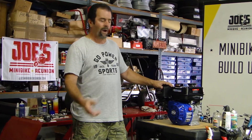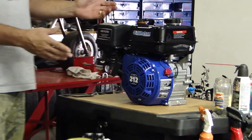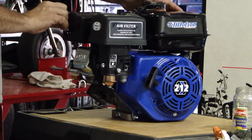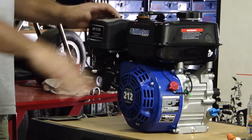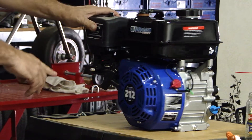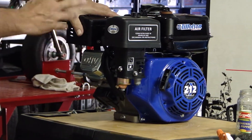So this is what we're going to start with. We're going to start with a Tillotson 212 right here. We're going to do a bunch of changes to it. This is the Hemi version of the 212. What we're going to do is take this motor completely apart, down to nothing. We've got a cam, a complete new valvetrain, a new head. We're also going to convert it from a Hemi head to a conventional head.